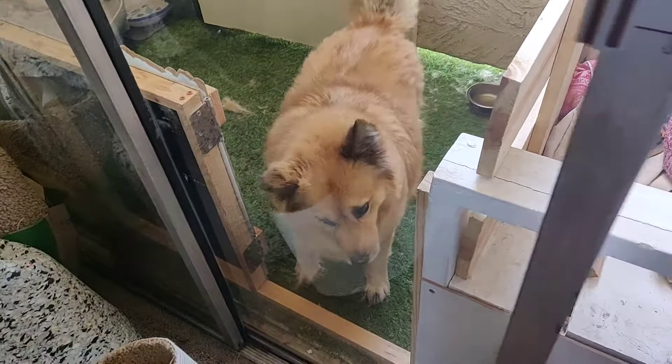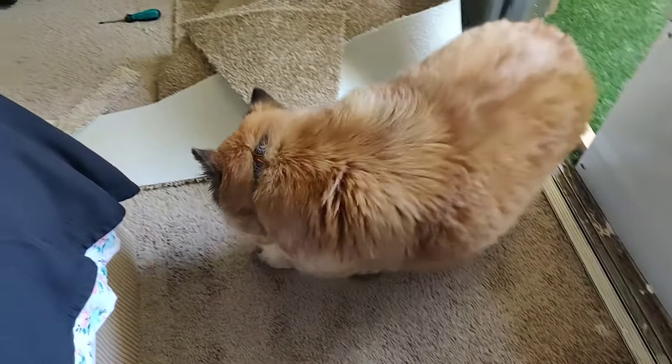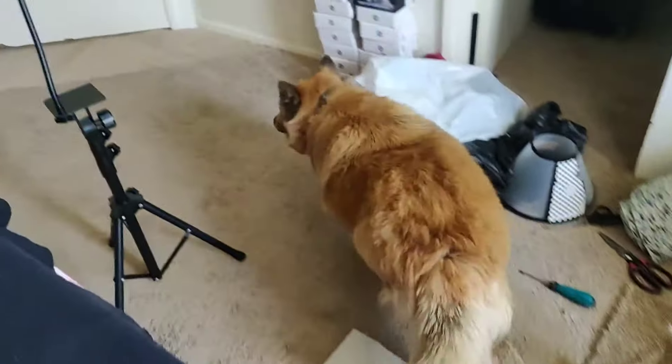Oh daddy, did the carpet! What do you think, baby? No, not the other way — there you go.